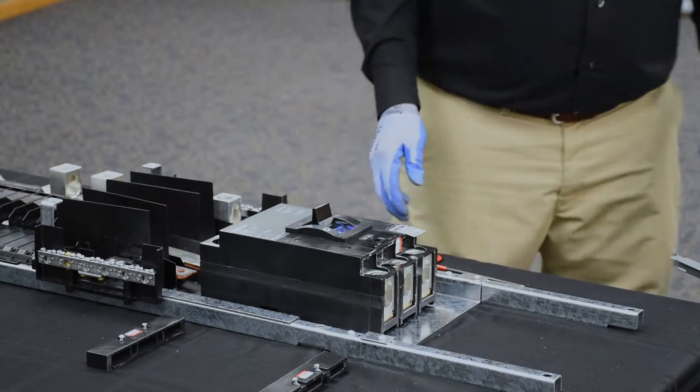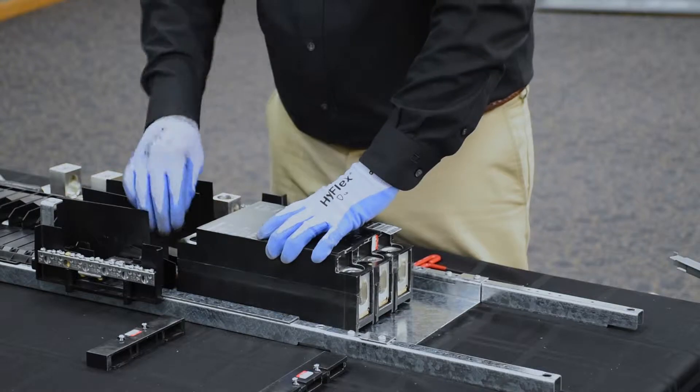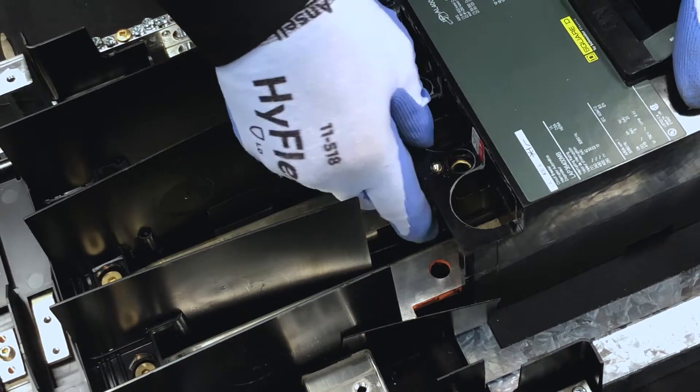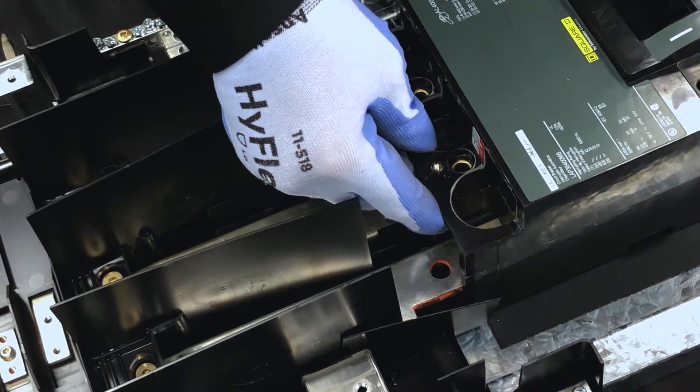Now you want to slowly work the hard bus connectors into the openings of the load side of the main breaker. It will be necessary to slightly lift the breaker to get it over the extrusions that are in the mounting pan for the attachment hardware.